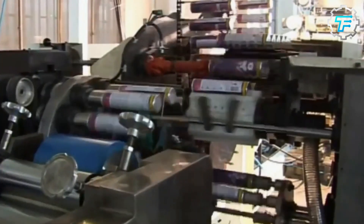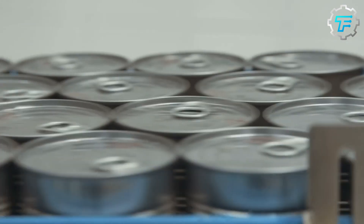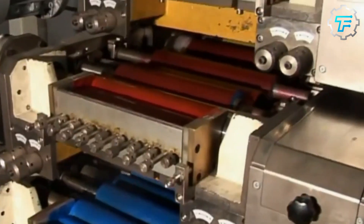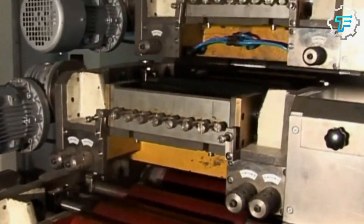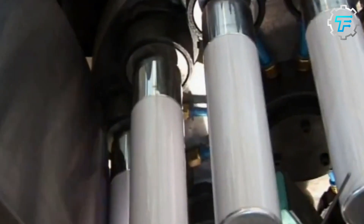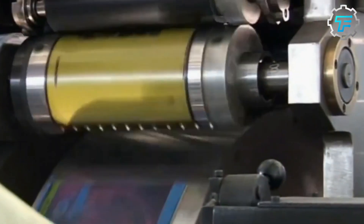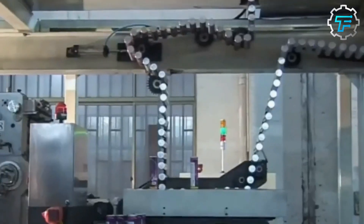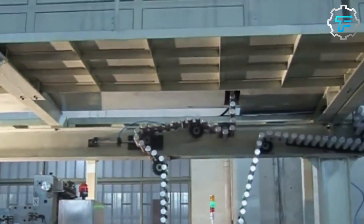Finally, the cans are cleaned and coated with a protective layer to prevent them from corroding. First, the cans are washed to remove any dust or debris that may have accumulated during the manufacturing process. Next, the cans are coated with a thin layer of paint or polymer, which acts as a barrier against oxygen and other corrosive agents. This coating helps to protect the aluminum and keep the soda inside fresh.